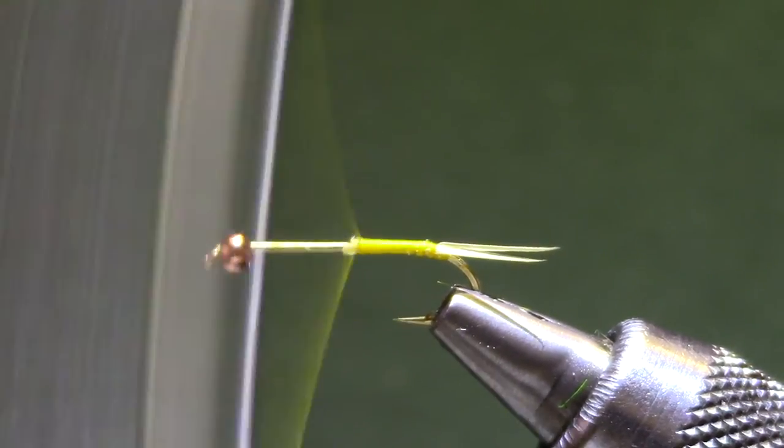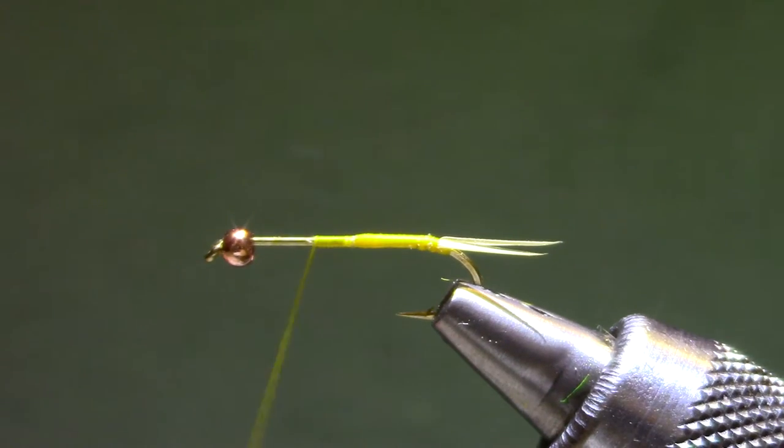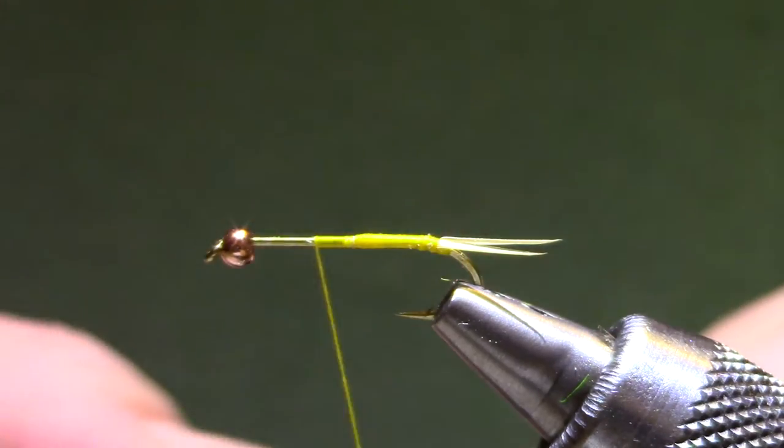Now I'm going to move forward. The proportions on this thing are about 50-50 with the abdomen and thorax, but I'm going to build my abdomen past the midpoint so that when I tie the thorax on I can overlap and have a nice clean seam.